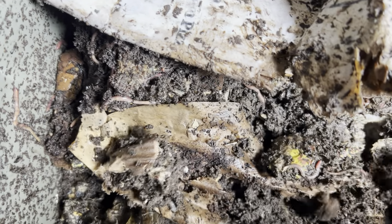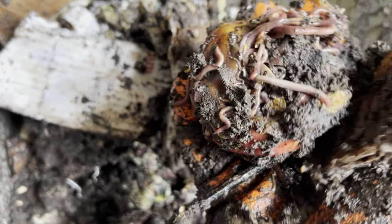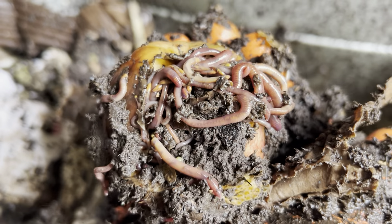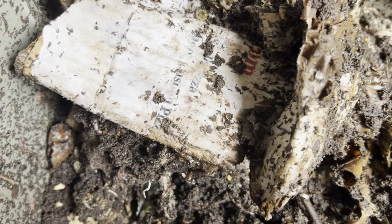But overall, looking pretty good. You can see the big pieces of things — pieces of flowers in here, sticks. The worms are going crazy on an apple, so that's pretty cool to see. Let's see what else we've got — just going a little bit deeper.